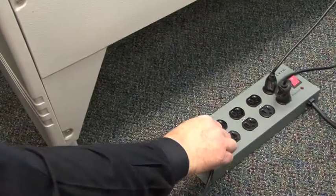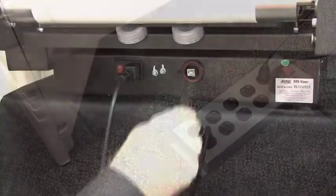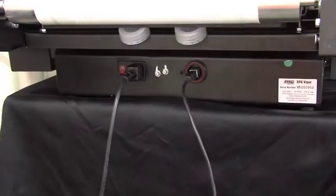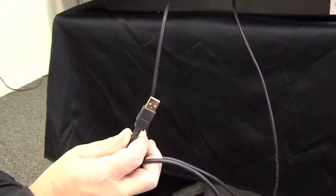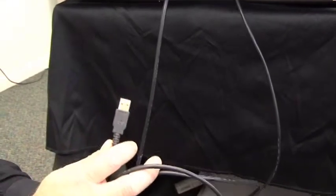We're going to plug in the USB cable, but we're only going to plug it into the machine. The part that hooks into the computer, we're not connecting it this time. We want to make sure we install the print driver before we plug this into our computer.